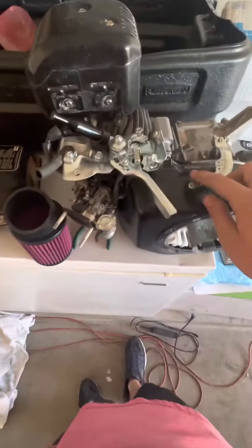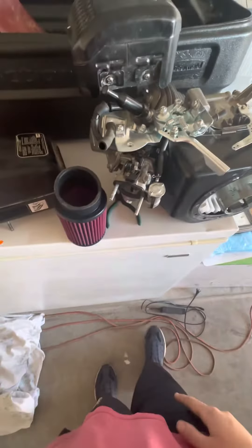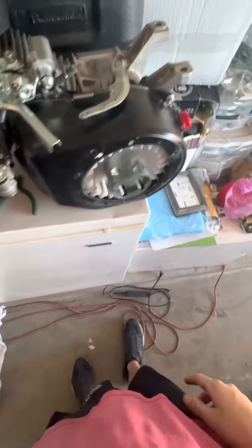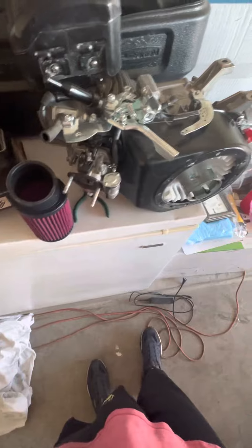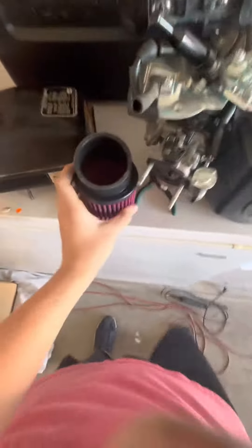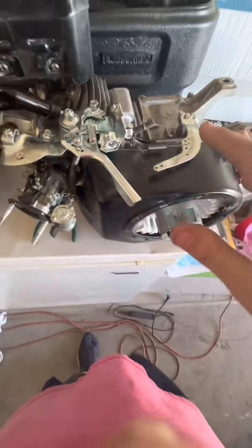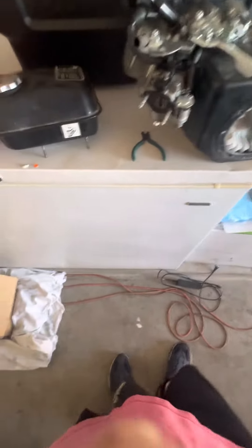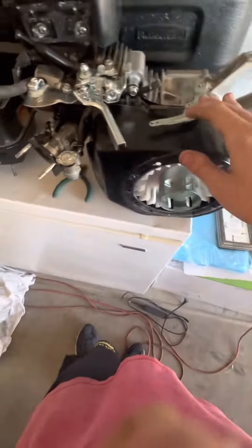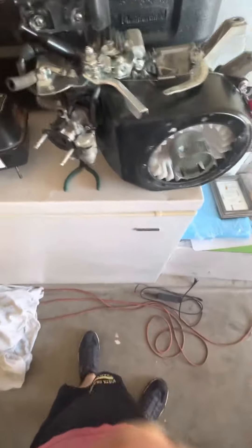I've been having problems with this 212. What would happen is — this engine's brand new, I've only had it for like two to three months — I would start it up and the engine would just completely take off on me, or the idle would be way too high. I've done everything: I tried to adjust the idle screw, I even messed with the governor arm. I literally did everything and it still wouldn't run properly. It would technically start, but it would idle way too high, take off on me, or just not start at all.